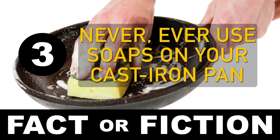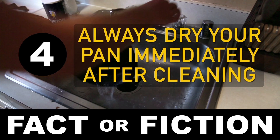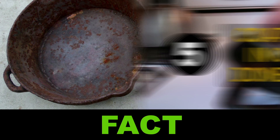Number 3: Never under any circumstances ever use soaps on cast iron pans. Fiction. Soaps are gentle on basically everything except grease, so you can use soaps no problem on your fancy polymerized seasoned pan. Number 4: Always dry your pan immediately after cleaning. Fact. Iron is prone to rusting. Dry it with a towel or reheat it in the oven to dry it faster.